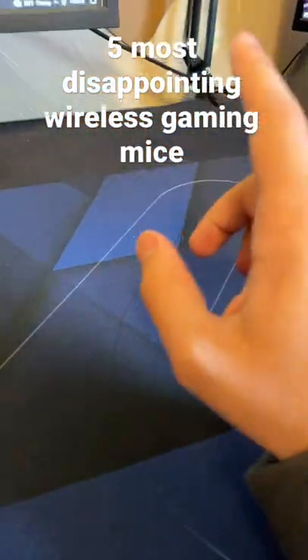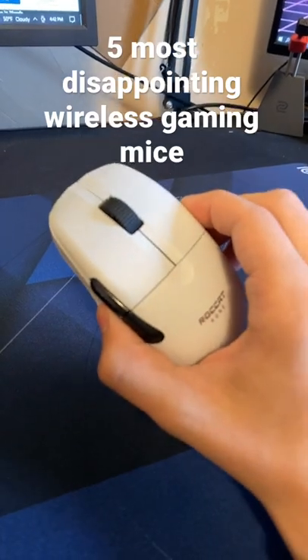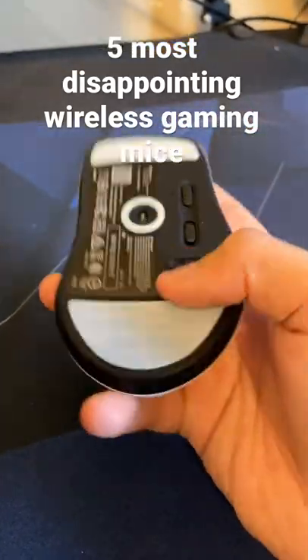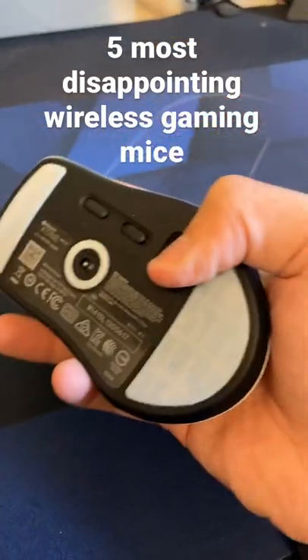Here are five of the most disappointing mice I have ever gotten. Starting off we have the Roccat Kone Pro Air. The main issues I had with this mouse were the paint, the clicks, the side buttons, and the fact that it didn't actually come with a USB holder for the dongle.